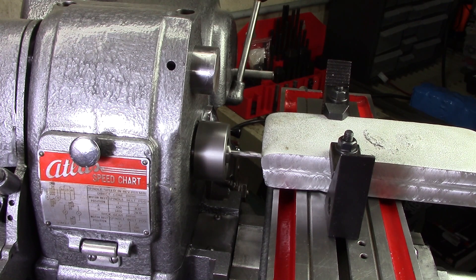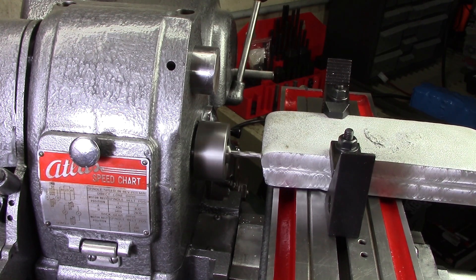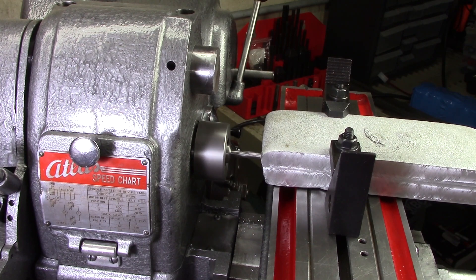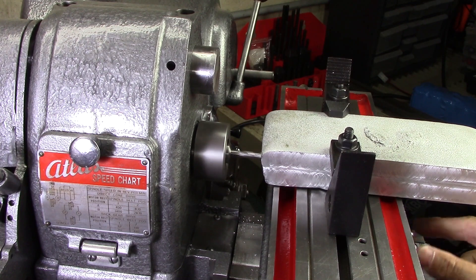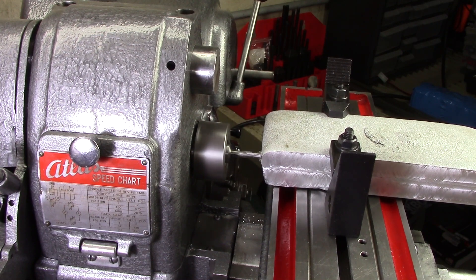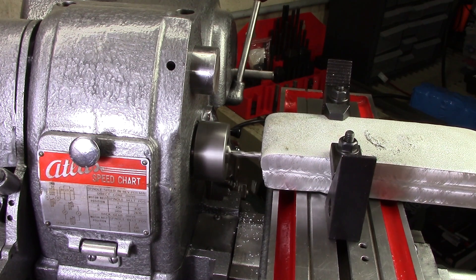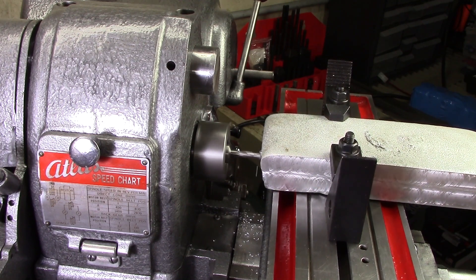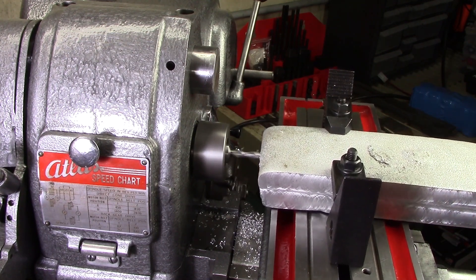I want to give it a shot and see how it cuts, so I'm going to start off with a five-thousandth depth of cut and lock off the axis. You can see the axis unlocking — that's the wrong one. You'll hear it start to labor when it's moving.